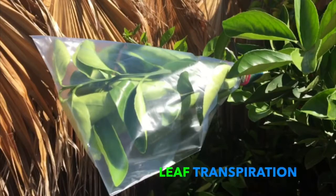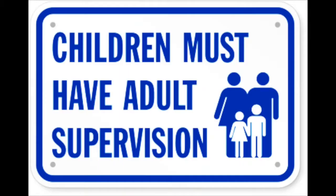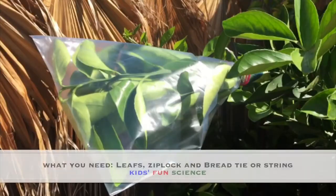Today's experiment is leaf transpiration. As always, adult supervision is required.